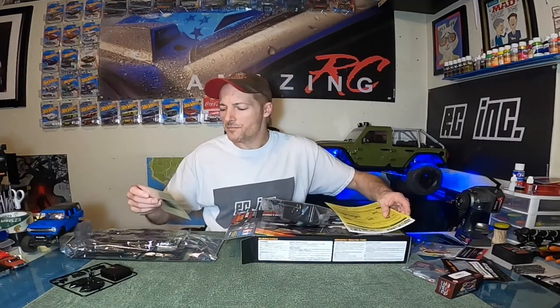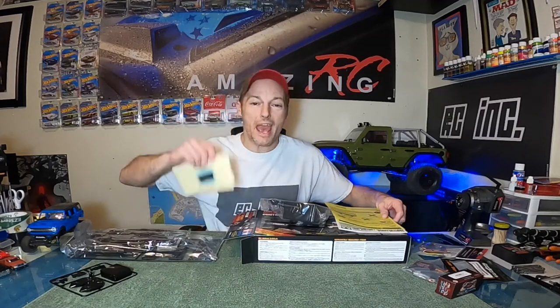This is a model — the baddest model that you can possibly build out of a semi-truck — that just happens to be an RC semi-truck. That's the only way I can explain this.